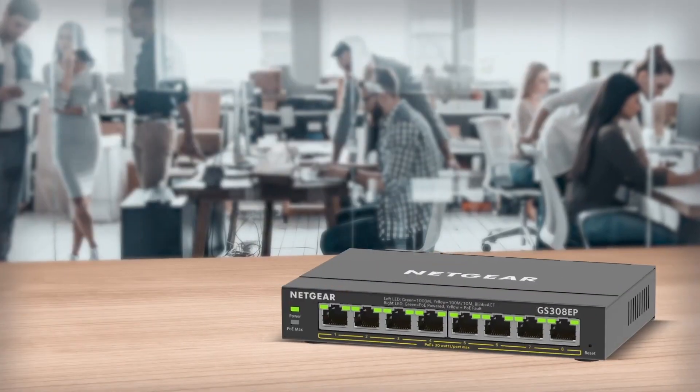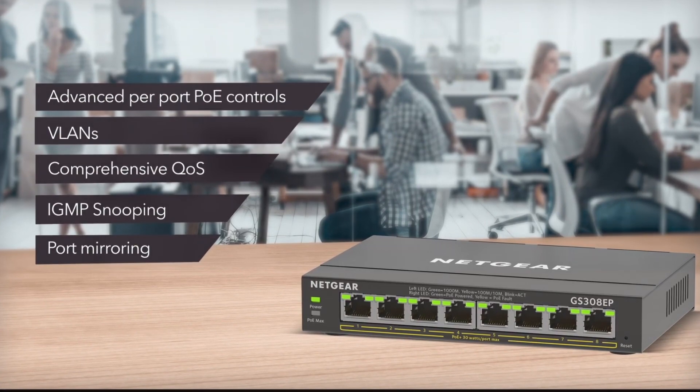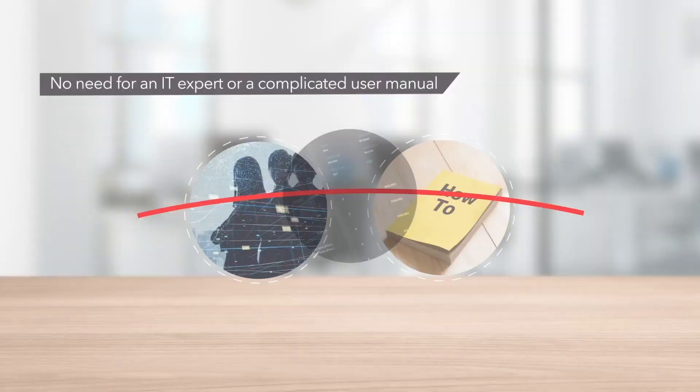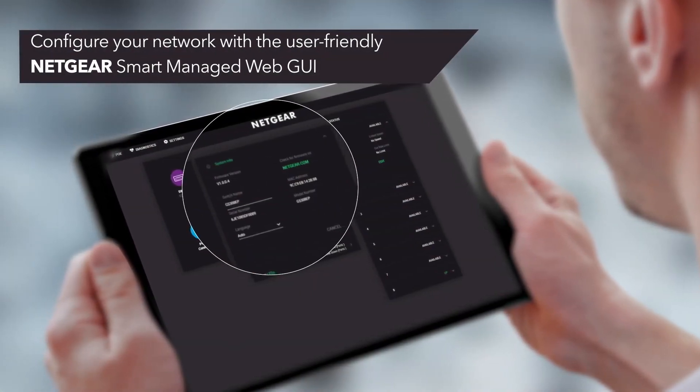Featuring basic and advanced network management to help optimize the performance of business networks. No need for an IT expert or a complicated user manual — just configure your network with a user-friendly Netgear Smart Managed Web GUI.